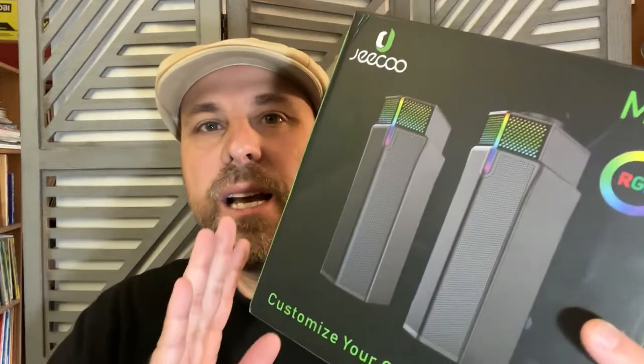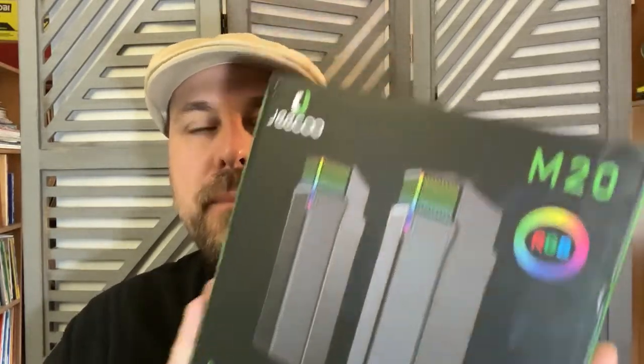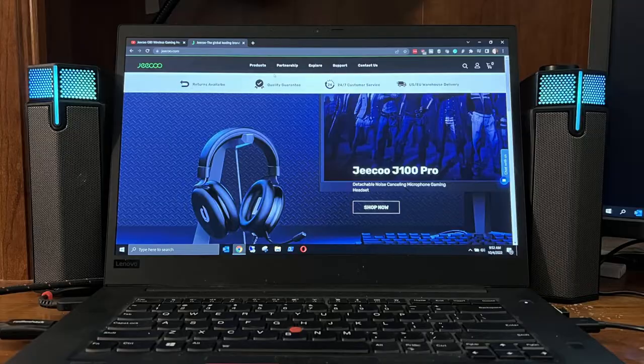Hey, it's John, your GenX grandpa, and I've got another review for you. This time it is the GQM20 RGB USB slash Bluetooth speakers. These are for your desktop or your laptop. They're really a nice set of speakers for their price point — I think they run around 30 bucks.